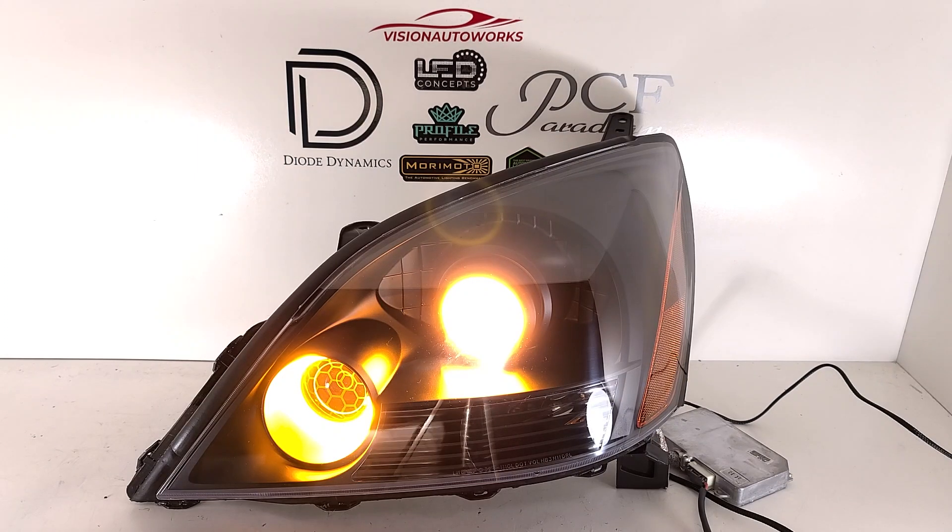You can order a package like this on our website, VisionAutoWorks.com. Spec it out exactly how you want it — add the paint options if you want, halos, demon eyes, lens etching, etc. A lot of different cosmetic options you can go through to customize these headlights exactly the way you want them. If you have any other questions, you can reach us by phone or email. Our contact information is on our website.